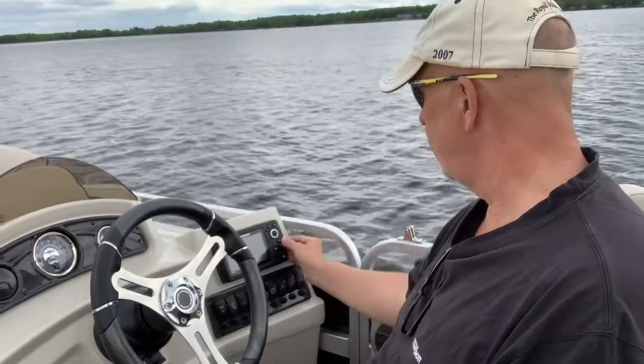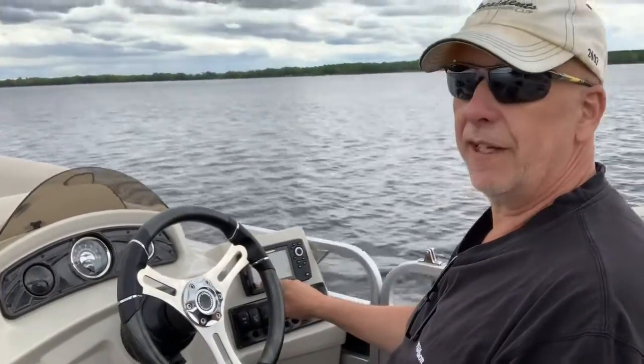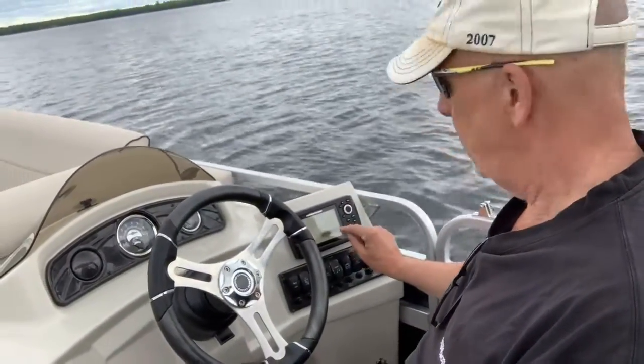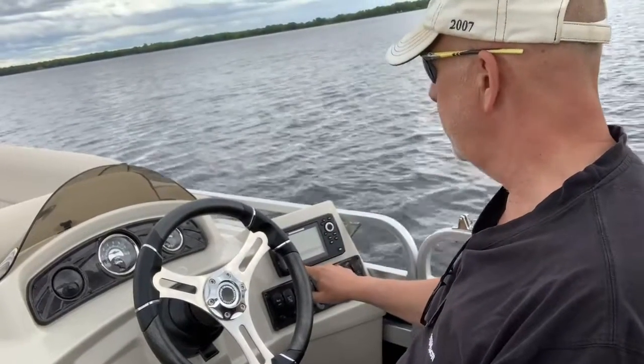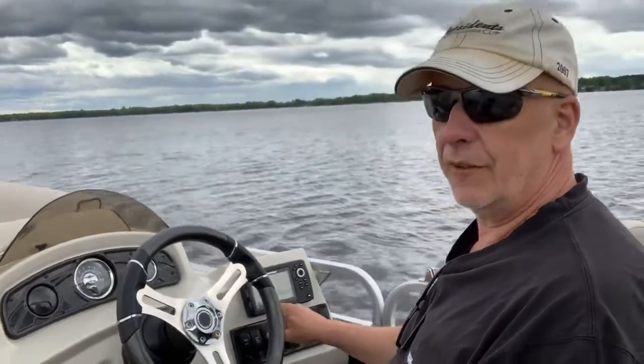I don't want to press the live well button right now because I've got my spare gas tank in there plus some other stuff. You can stow things in there. The Humminbird shows I'm at 11 feet right now, off a beautiful little island where I'm fishing. The gauge shows depth, speed, and all kinds of other stuff.